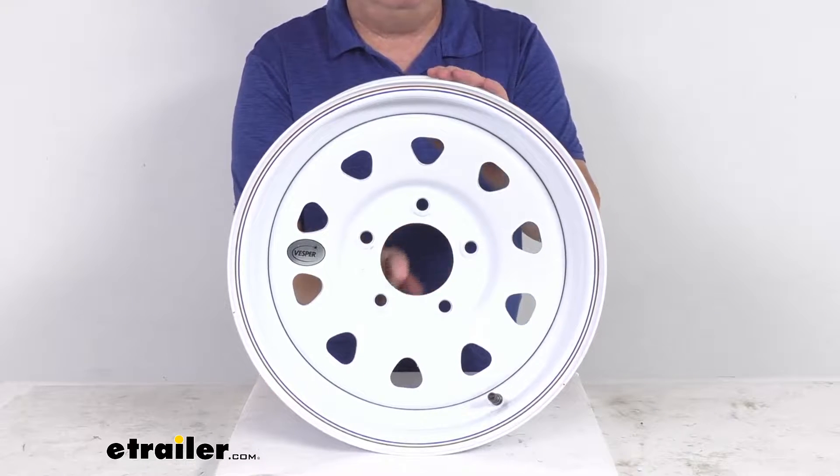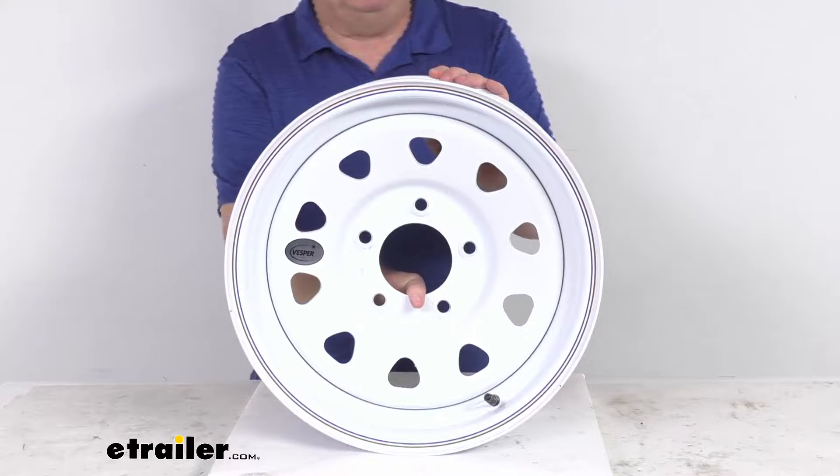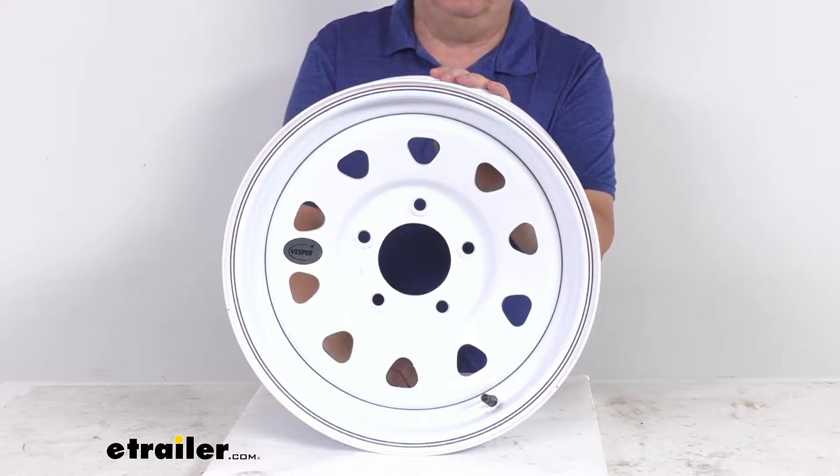Now it does not come with a center cap. If you do want to have a center cap, we do sell those separately on our website — I would recommend you get one. It has a diameter of 3.31 inches, which is the diameter of this pilot hole here that your center cap would go through.